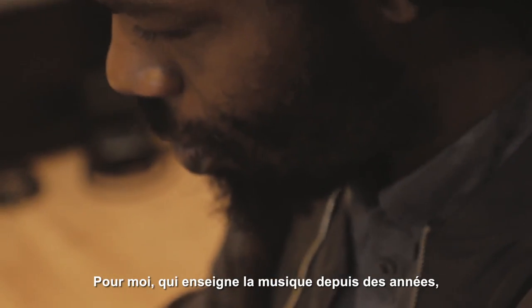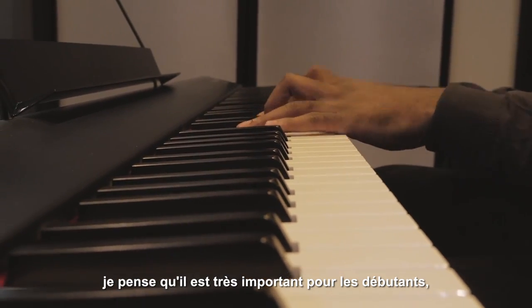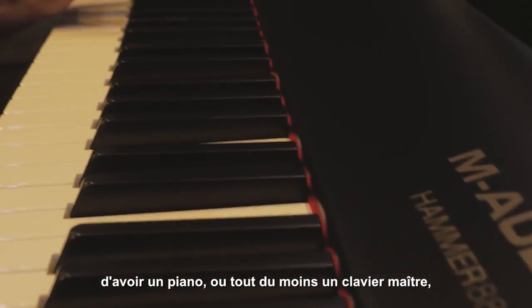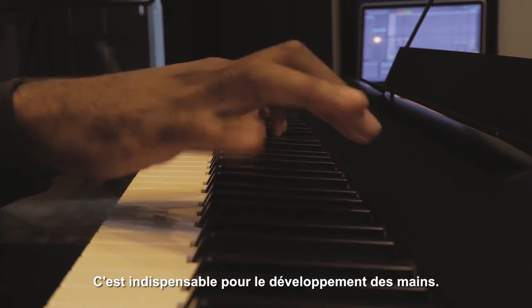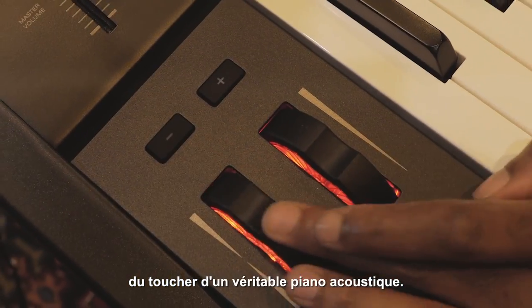For me as a professor, teaching students for years now, I feel that it's very important that beginners — actually students of all levels — have a piano. If they can't have a piano, to have a controller that's 88 keys, weighted, it's like a must. It's very important for the development of the hands to be able to feel and have an experience that's as close to playing a piano as possible.